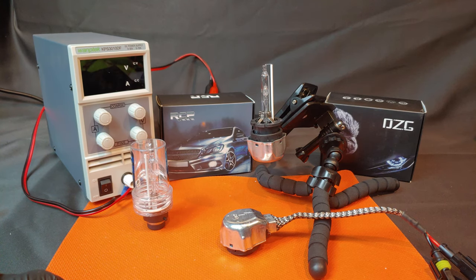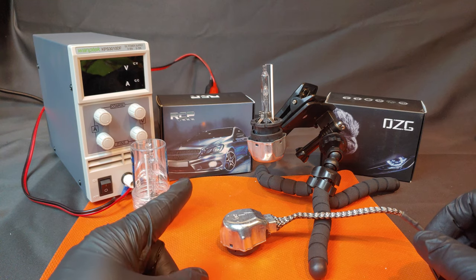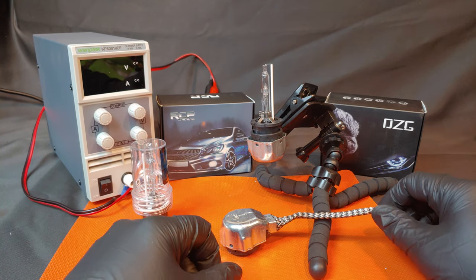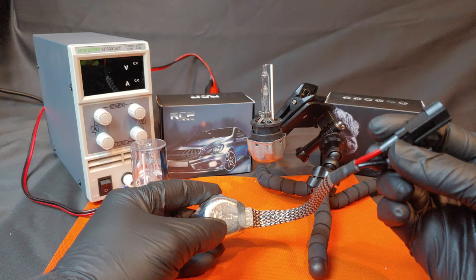Hi, I'm James the Light Guy and today we have a double feature. We're going to be taking a look at RCR's D2S xenon bulb and DZG's D2S to aftermarket harness.